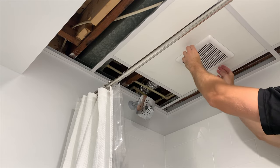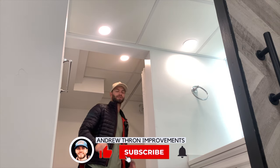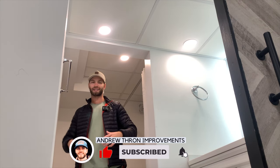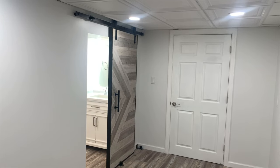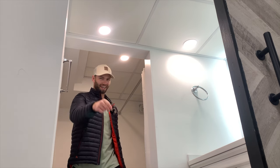And that's how you install an exhaust fan. Thank you guys so much for watching. If you enjoyed this video please drop a like below and subscribe to the channel for more DIY content. In the next couple of videos we're going to wrap up this basement bathroom, so check out the previous episodes and subscribe so you don't miss the next one.